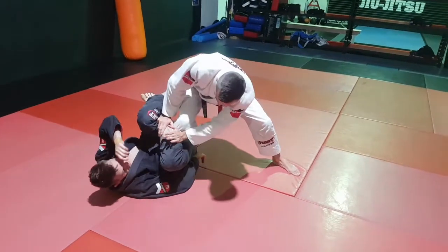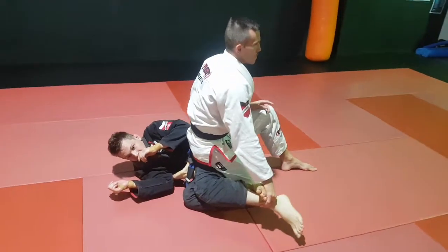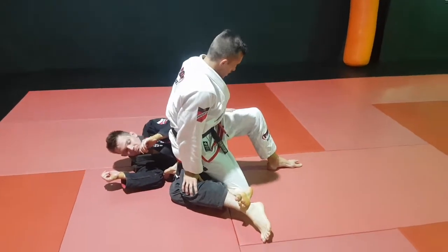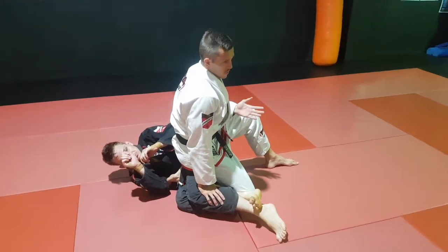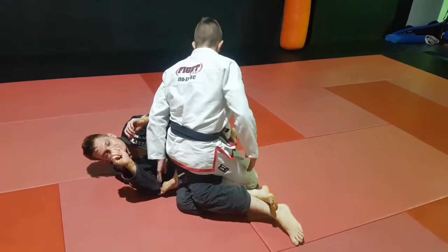I'm pushing that down and getting that free. Now I'm going to rotate - if that leg's there, no stress at all - rotate away. I'm going to point my toes so he doesn't have a handle. I'm going to make sure I'm sitting on his hip and pinning his knees together, so I'm not going to hang out here too long.